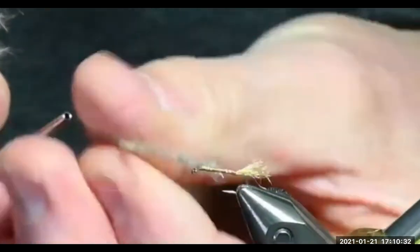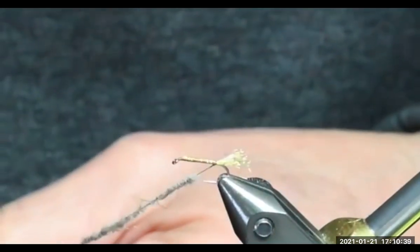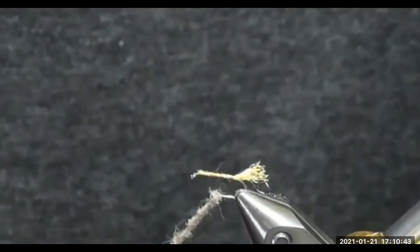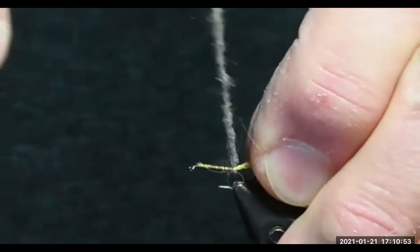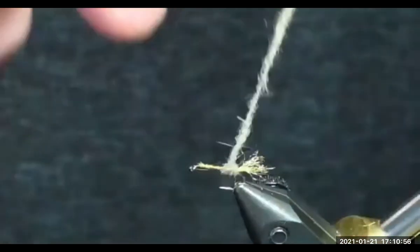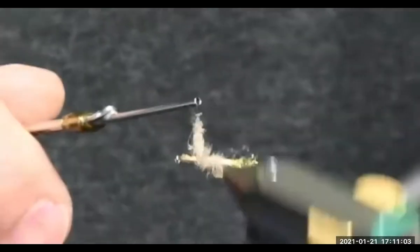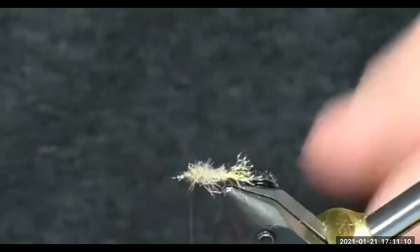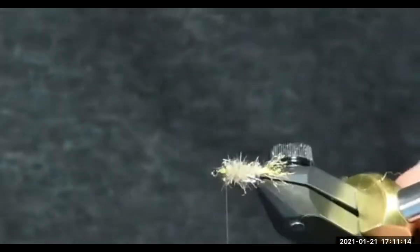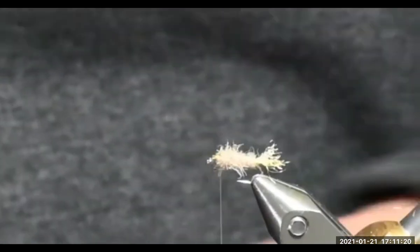Jim, I have a question from John. Yeah, from Jim Ferguson — he's asking why is the vise moving? I don't know — it's sitting on a tripod. Do we want to add a small amount of dubbing? This one is a thicker amount, and you're going to notice this is a chubby body. For the deer hair — the material is zelon dubbing, yes.